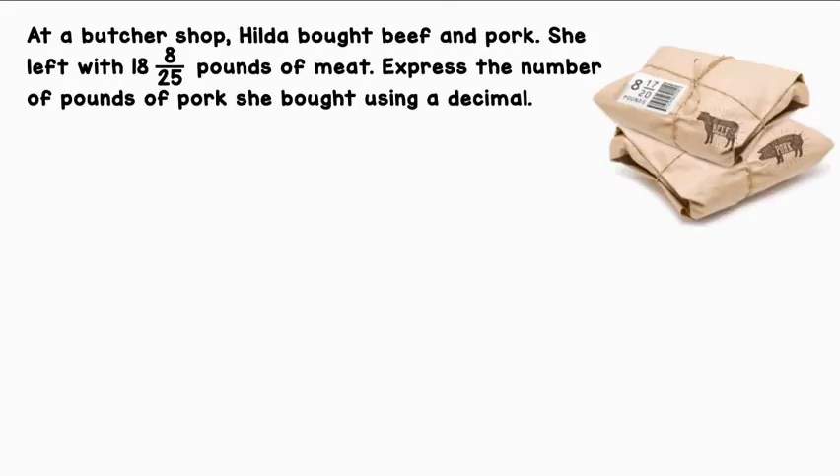At a butcher shop, Hilda bought beef and pork. She left with 18 and 8/25 pounds of meat. Express the number of pounds of pork she bought using a decimal. The total amount of meat she bought was 18 and 8/25, and from the image, the amount of beef she bought was 8 and 17/25. We're going to take that away from the total to find the amount of pork.